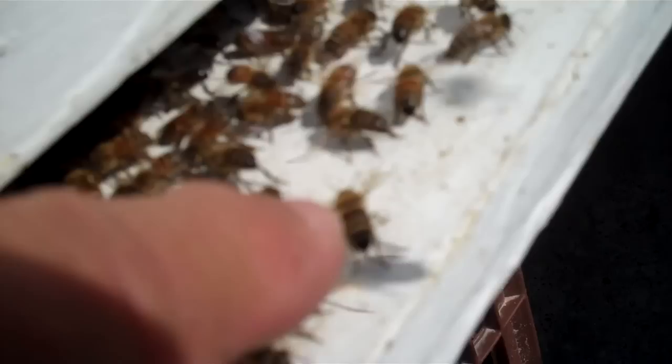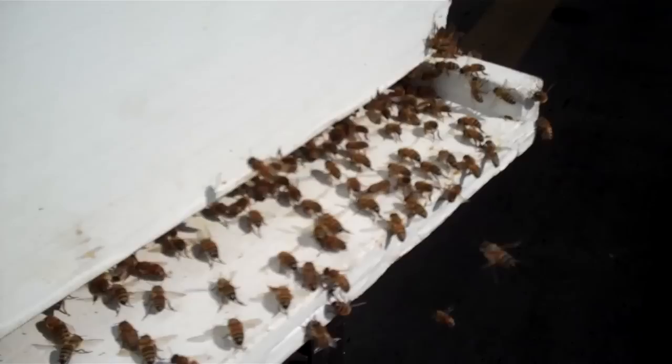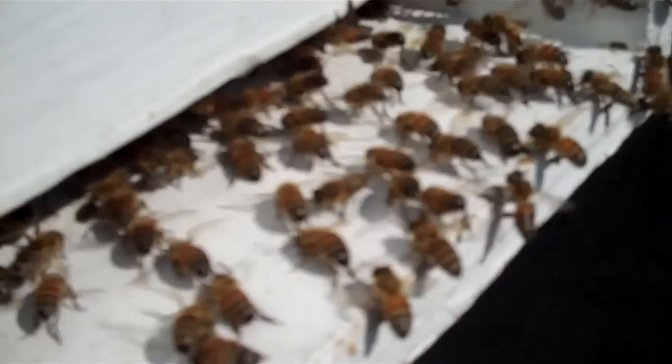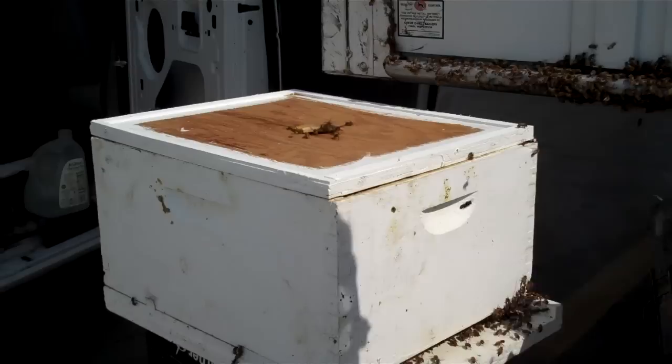You see these bees right here fanning their wings? They're telling the other bees the queen's in here — come in here. We've got about all of them in there. Those bees fanning their wings are telling all the other bees, come on in, this is where the queen is. I'm going to smoke the bees up on that equipment, and that will encourage them to go in the hive.